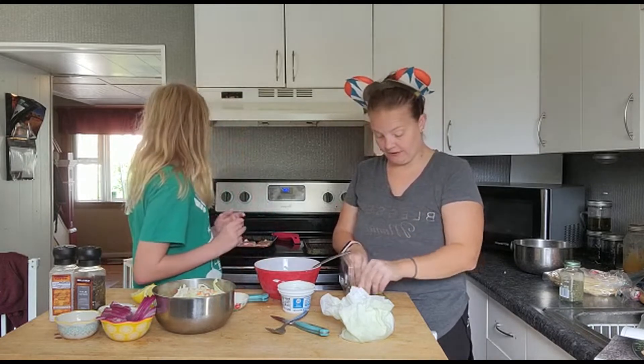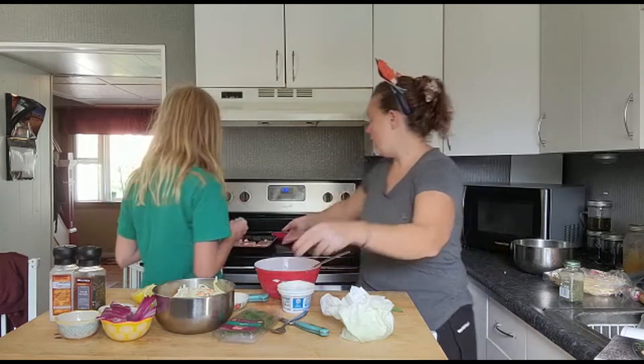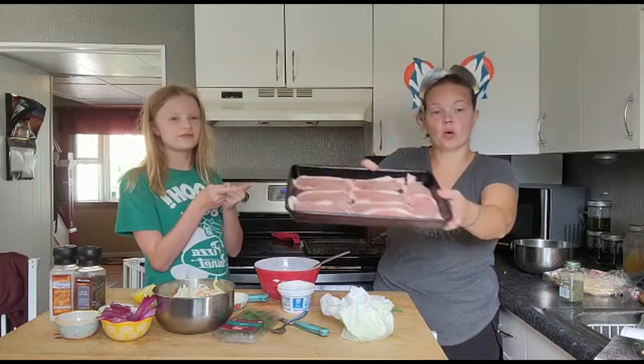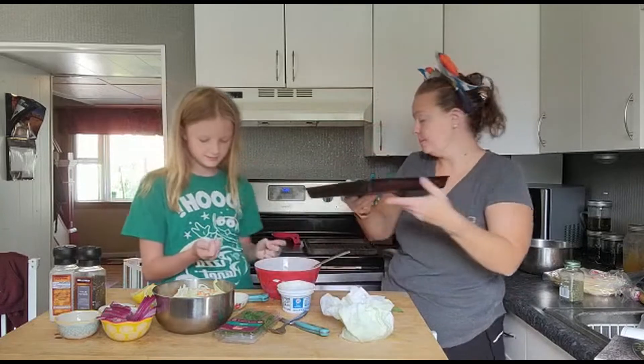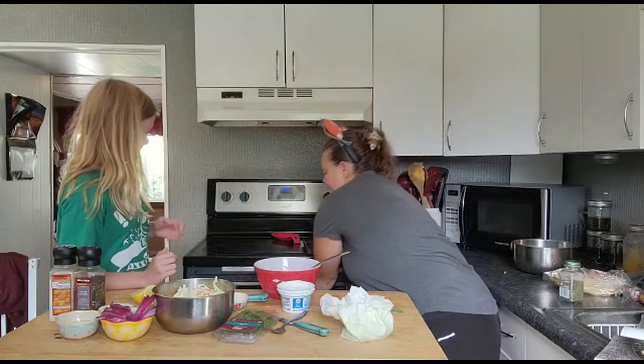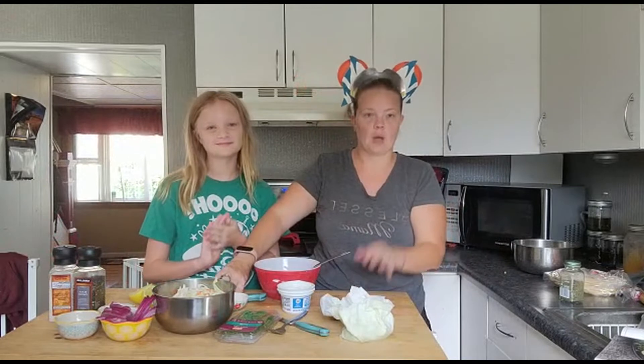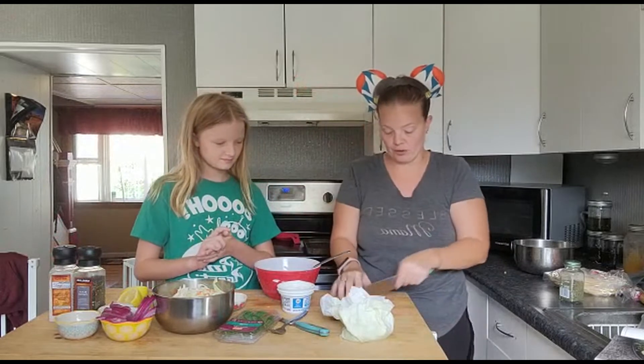I have my oven preheated to 350. I have my thin pork chops with salt and pepper, and I'm going to put them in the oven. I'm going to let them roast just until cooked — I don't want to overcook the pork.